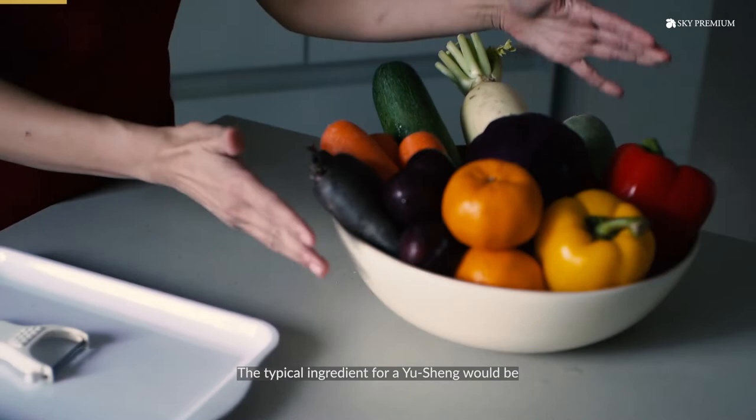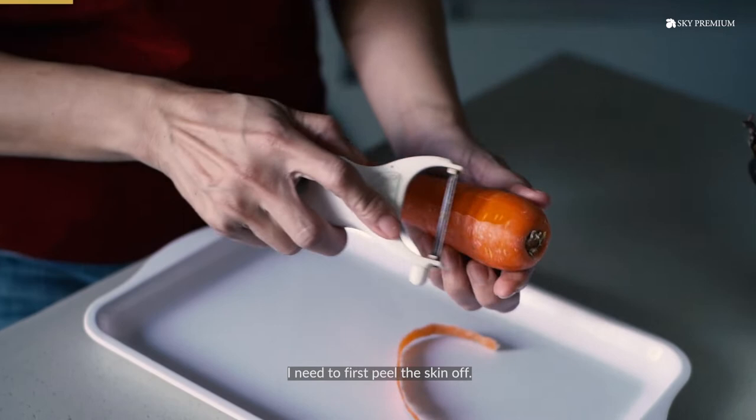The typical ingredients for a yu-sang would be your white radish, green radish, cucumber, and carrot. I need to first peel the skin off.